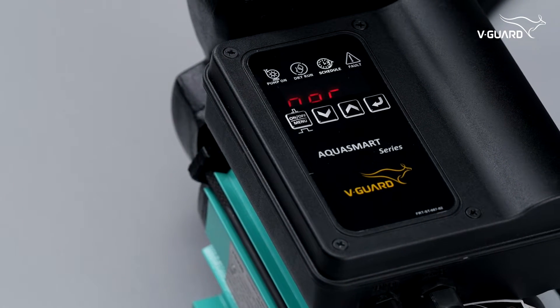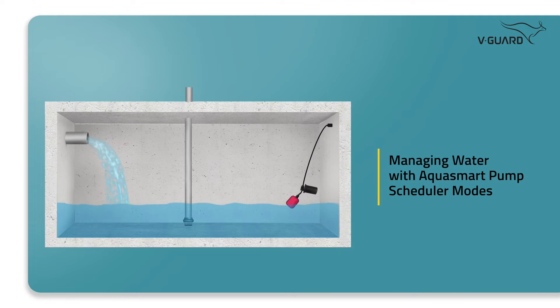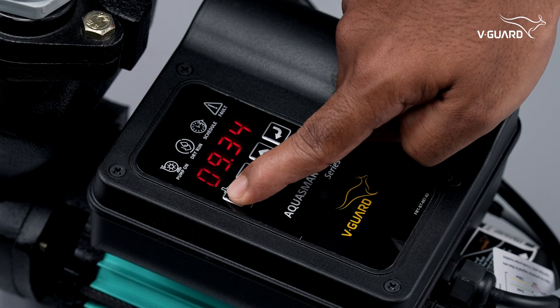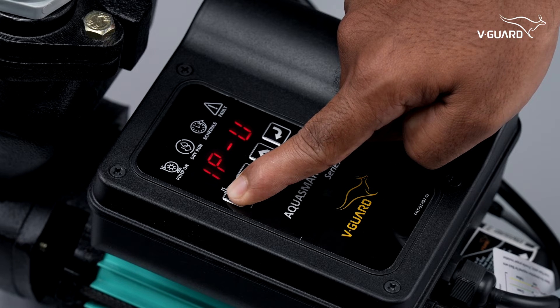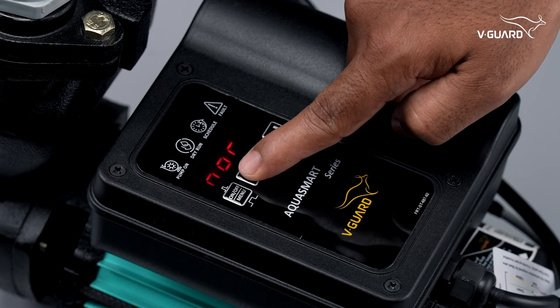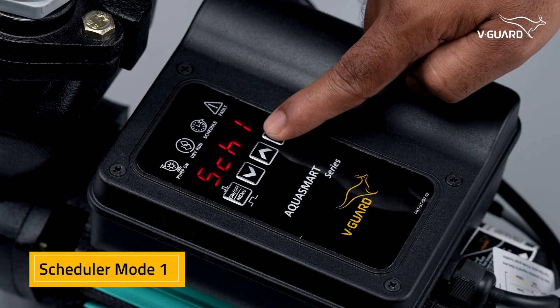All time settings are in 24-hour format. Do you live in an area where water supply comes only at certain times, say in the morning and evening? This is where the two scheduler modes come in handy. You can use scheduler 1 for the morning shift and scheduler 2 for the evening shift. If water comes only in one shift, you can enable or disable the scheduler modes accordingly.